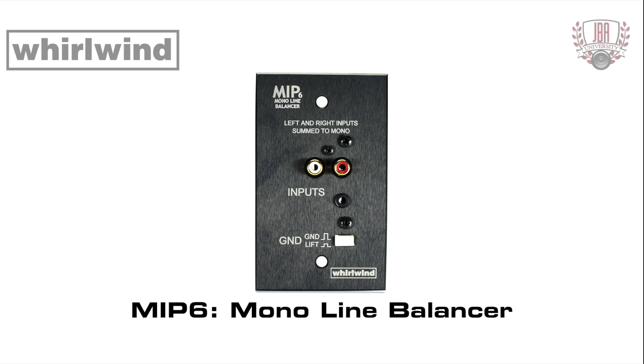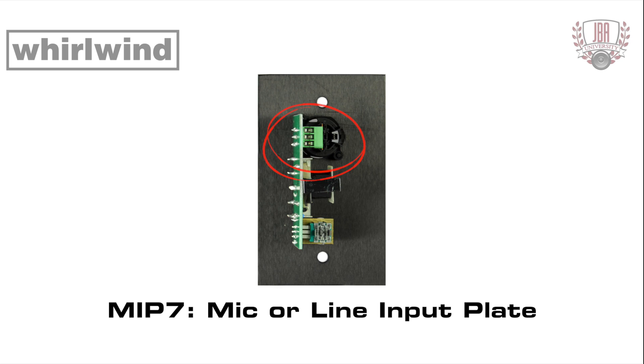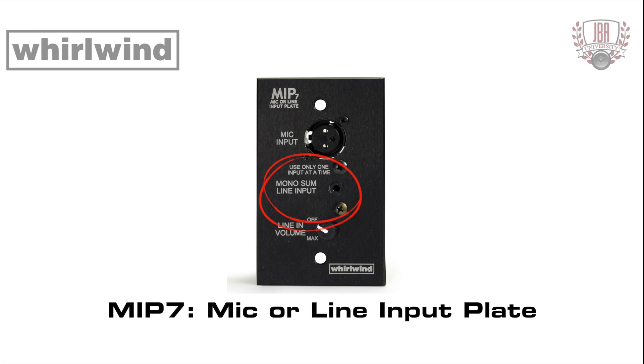The MIP-6 is a mono version of the MIP-5. All features are the same except the inputs are permanently summed to mono and balanced with a single one-to-one transformer. The MIP-7 permits the connection of a microphone or line source to a single mic input of a remote audio processor. The mic input XLR is connected directly to the output screw terminal plug. A stereo line source can be connected to the 3.5 millimeter TRS jack; left and right are automatically summed to mono and applied to the line input volume control.